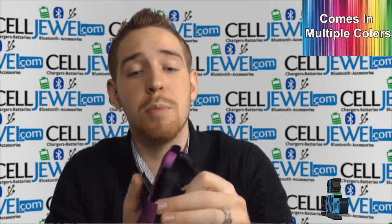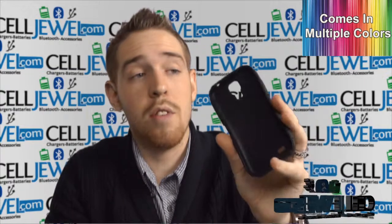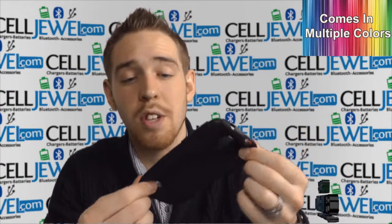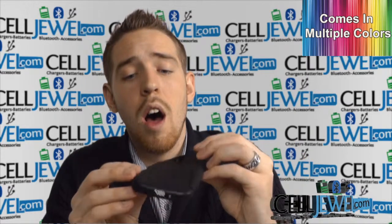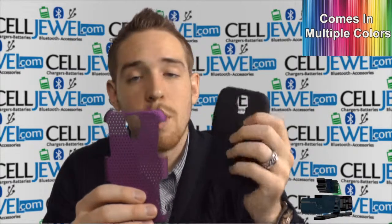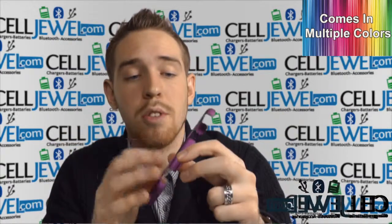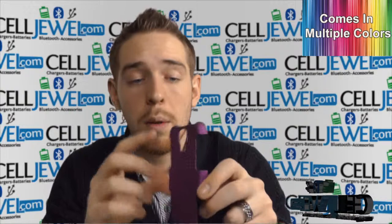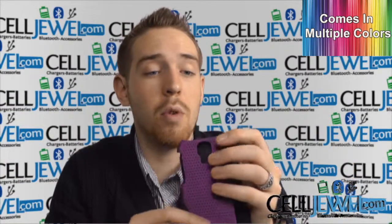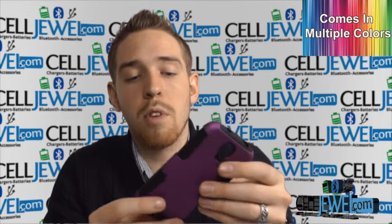First of all, it has two layers of protection. The first layer right here is rubberized. It is shock absorbent so it absorbs vibrations that can harm the parts on the inside of your phone. It also provides a good grip on the sides right here so you can hold on to it just a little bit more. It has the hard shell plastic case that goes over top and absorbs the initial blow and helps protect your corners, because your phone is more susceptible to damage if you drop it on one of its corners. So that's just how that works right there.